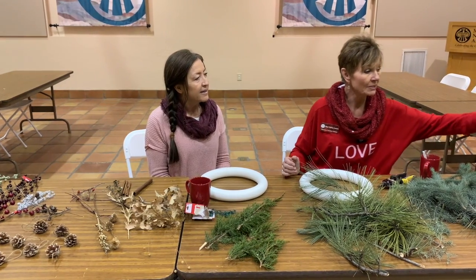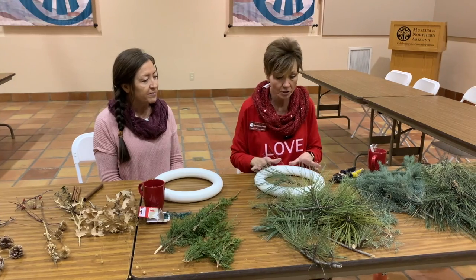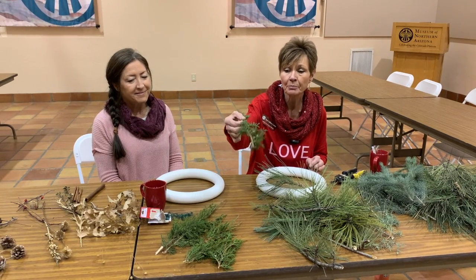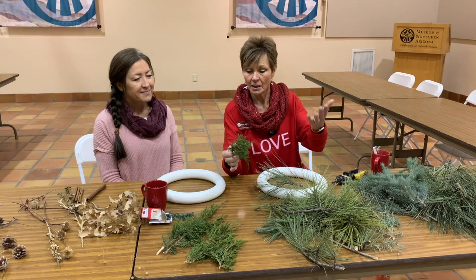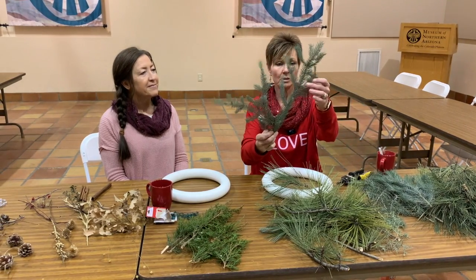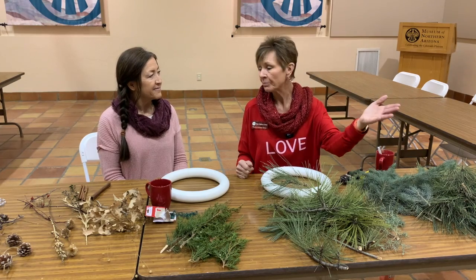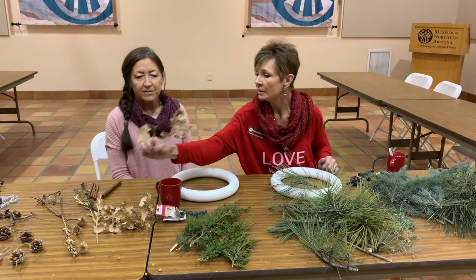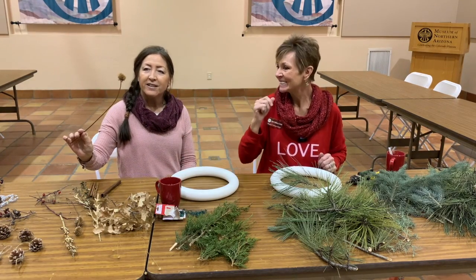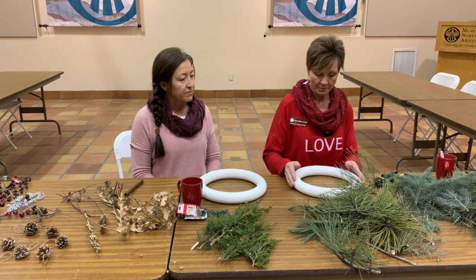We have beautiful ponderosa pine trees for the green, our evergreen part, and we have juniper. These are so beautiful because they still have the fruit, the little berries on them, which is going to be beautiful if we choose to use it. And this is a spruce. We got these all right outside, and wherever you live, you have something outside. Even if it looks like it may be dead, it's still beautiful — like this dried sunflower. So Miss Sandy, what is the first step of making a beautiful wreath?